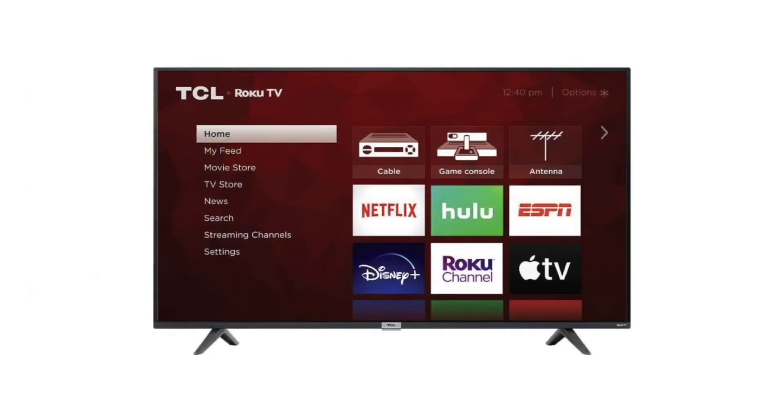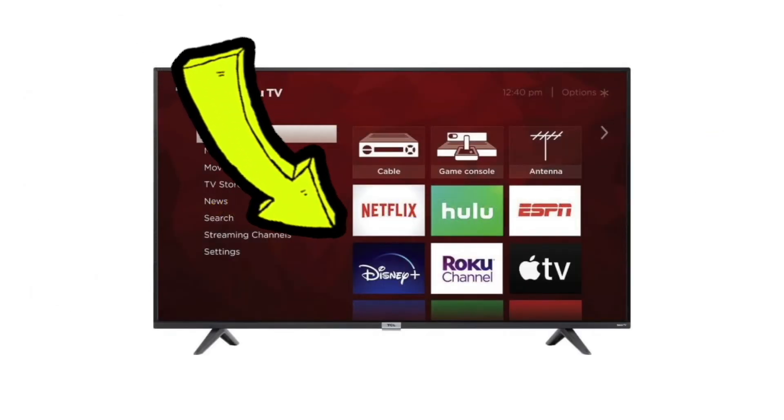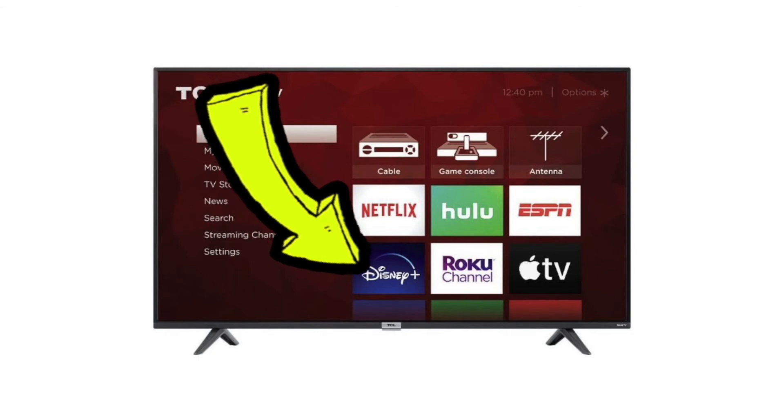And you're done! On your home page you should now see the Disney Plus logo. Select it to start using the application.